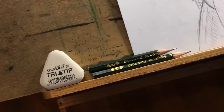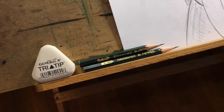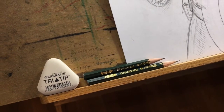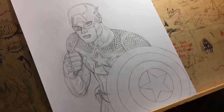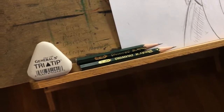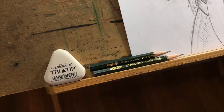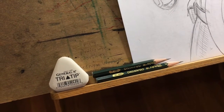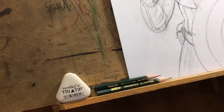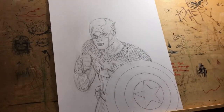Here's the Captain America art I'm currently working on. For pencils I always use an HB pencil — it's kind of an in-between lead, not too soft and not too hard, so it gives me a nice smooth pencil line. I also love these General's tri-tip erasers. Once the tips get worn down I just go to another one, but they work really well and I've loved those for a long time.